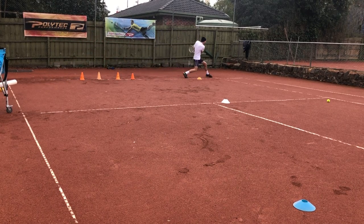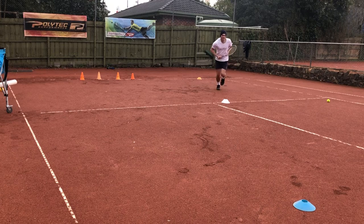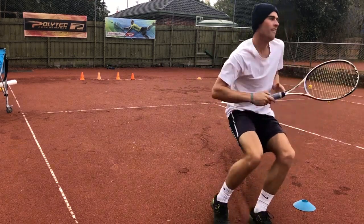Get out of the open stance, stretch out, sprint in for the drop shot, spin up, then back to the smash.